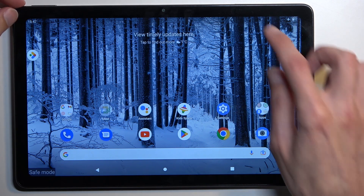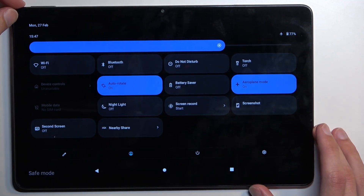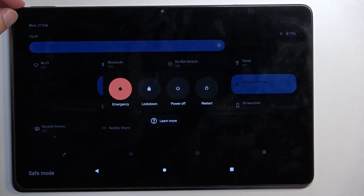Once you're done with this mode and want to go back to normal, pull down your notifications again, select the power button, and then choose Restart. Once the device boots back up again it will return to normal mode.